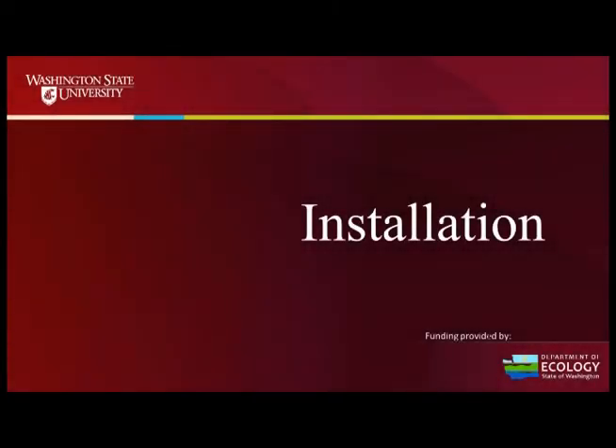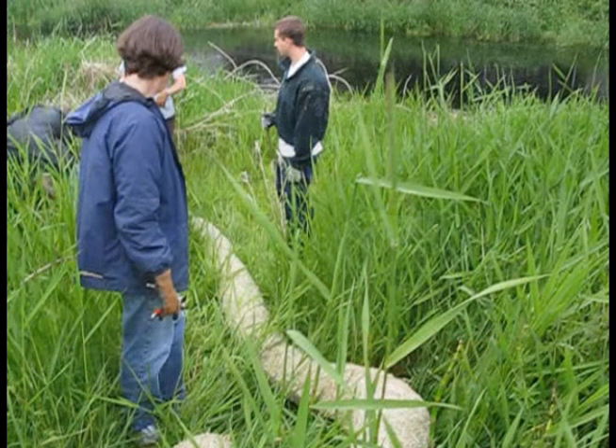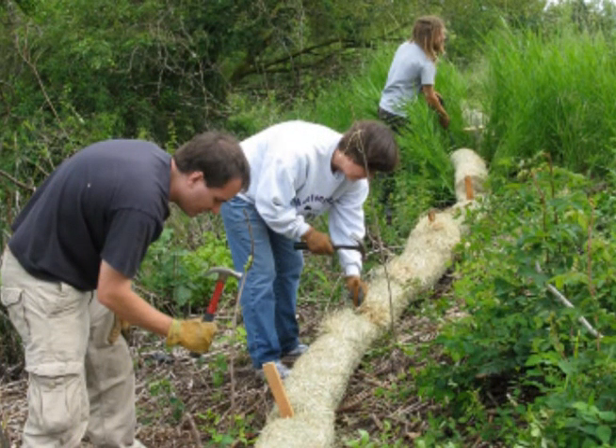Once we had our design we were ready to begin the installation. Installation began with putting a wattle along the periphery of the area to be planted, and this will keep soil from washing into the stream.